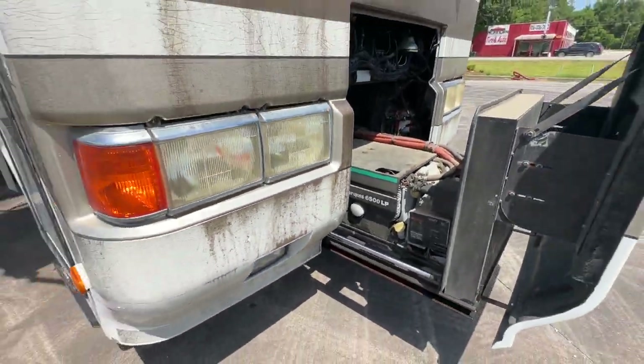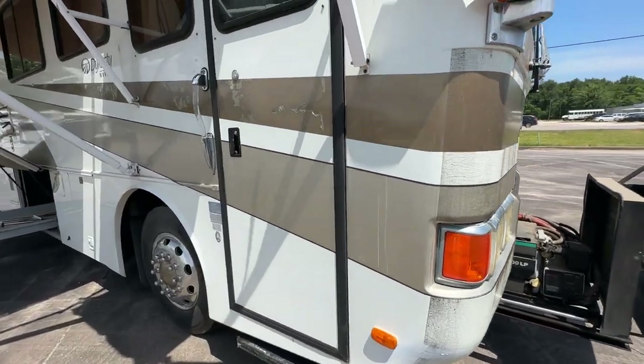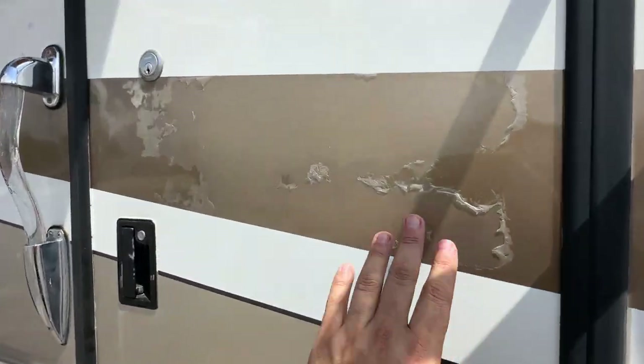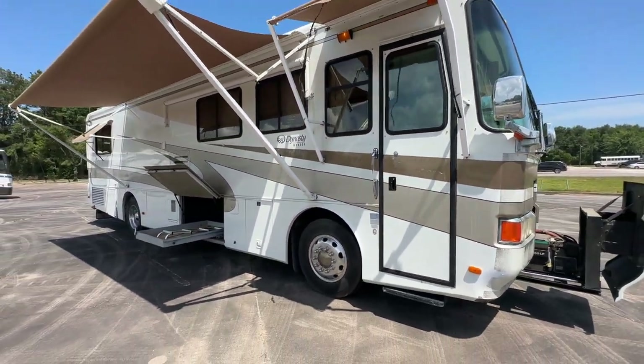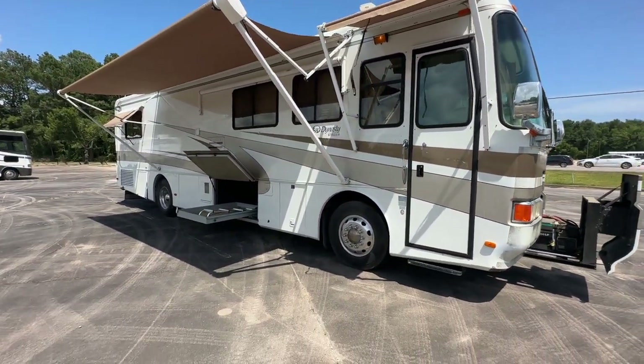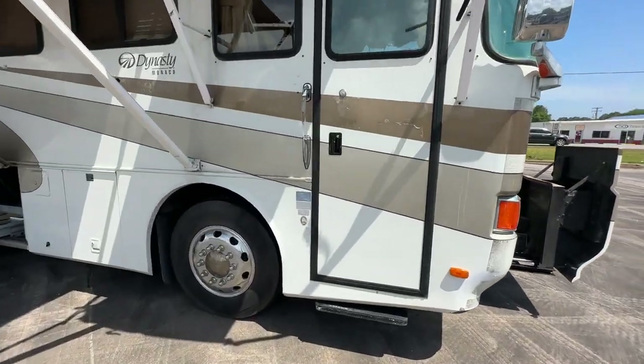I think it's only got 670 hours. We'll go ahead and make our way to the inside. You do have a little bit on this side - some clear coat peeling and fading. But overall still a nice looking coach from the outside. And then super clean on the inside - wait till you guys check this out.